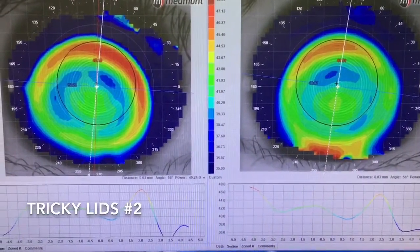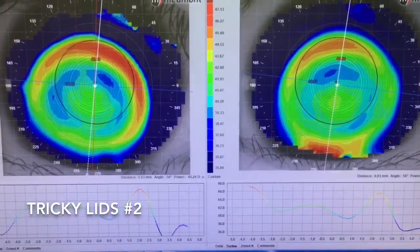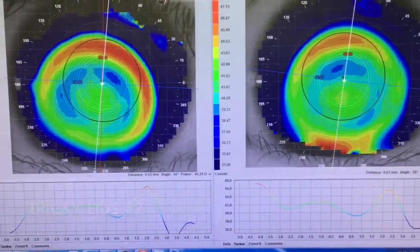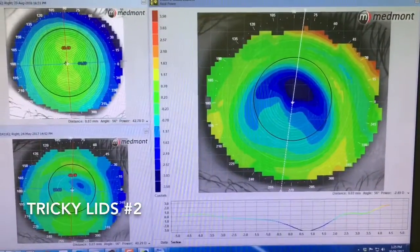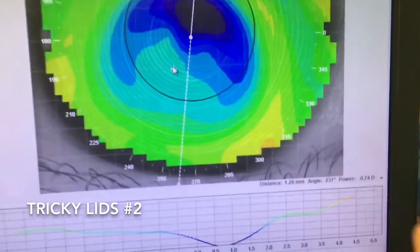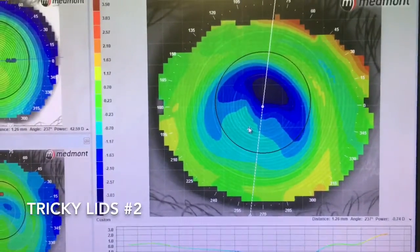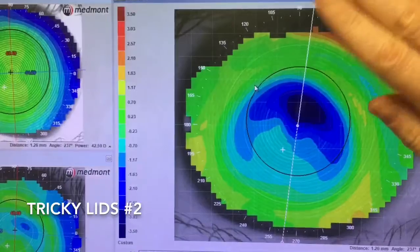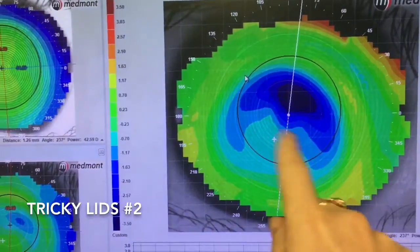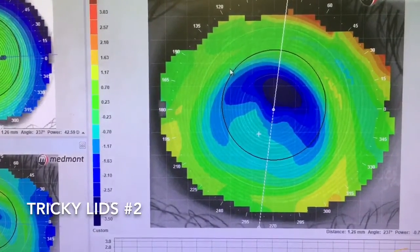This is another ortho-K case where we've just not been able to get where we need because of Asian lids. Looking at the tangential plots first, it looks like a central island — like we're simply not getting enough treatment in the central area — but if I change to an axial map and then a difference map, you can see there's quite a bit of treatment. That area that looked like a central island actually does have proper flattening. We just can't get full treatment because the top eyelid shoves the top of the lens down, it flicks up at the bottom, and we don't get enough treatment down here — the lens just doesn't seal down through 360 degrees.